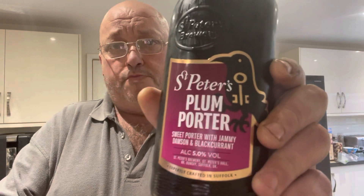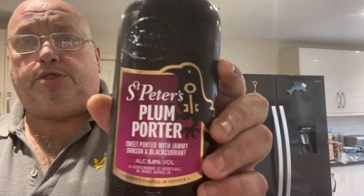Now this is a local brewery — I think that's in Bungay in Suffolk, yeah that is, or near Bungay, St Peter's Hall. It's 5% by volume. I picked this up from Asda's for £1.90, and it's a sweet porter with jammy damson and blackcurrant, so it really sounds nice.